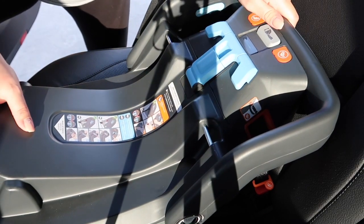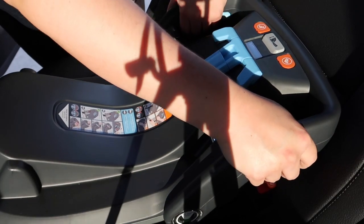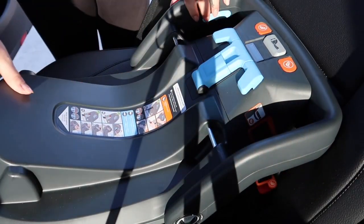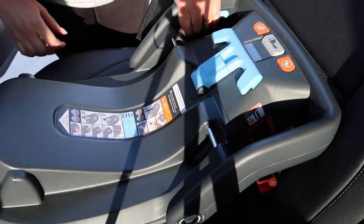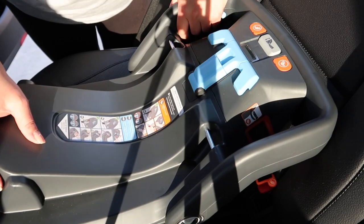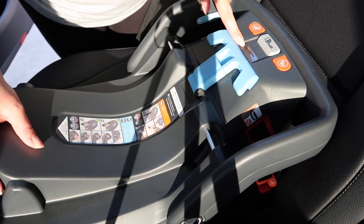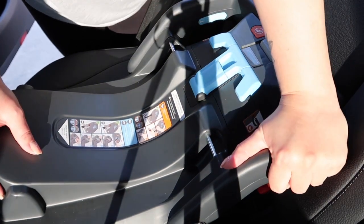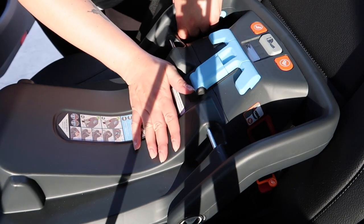Now that step is done, what you want to do is move it around and put pressure on both sides. Now it's really not moving. Now that it's stable and well installed, the stripe here is green — so that means it's all set. Your baby is now ready to be put in the car seat, and you can put your car seat over here — it's all good to go.